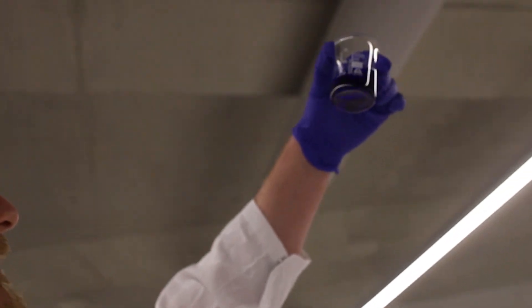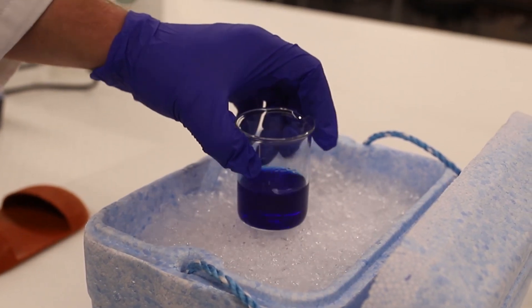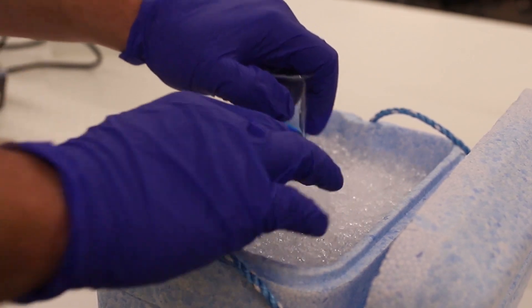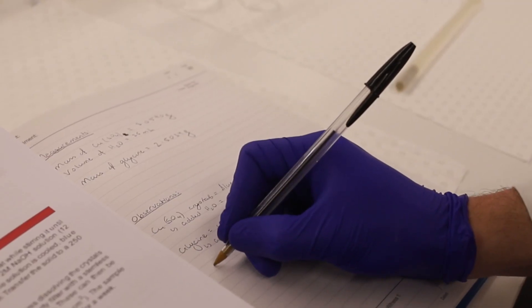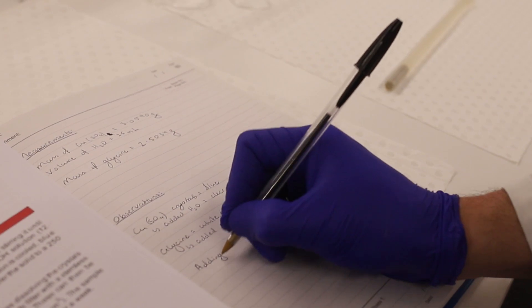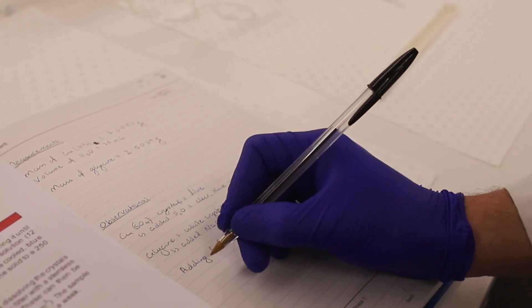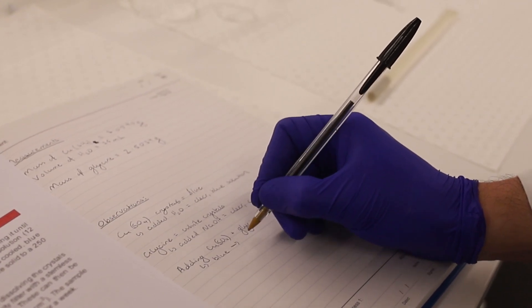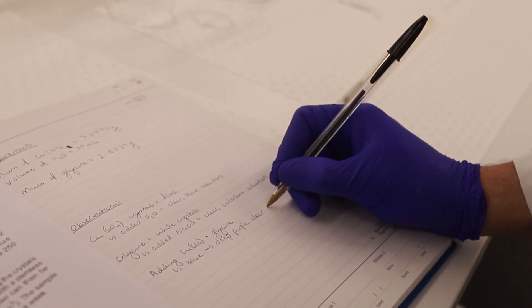Notice a definite colour change to the solution and observe whether any precipitate forms. Once the solution has cooled to around room temperature, place it in an ice bath which will cool it rapidly and encourage crystal growth. We can record the observation: adding the copper sulfate solution to the glycine solution caused a colour change from blue to deep purple, with a clear solution and no precipitate formed.